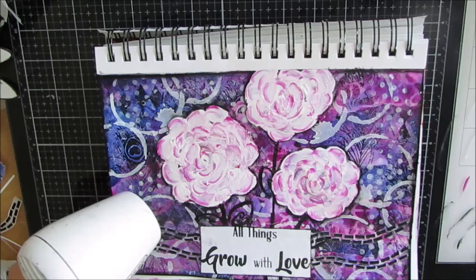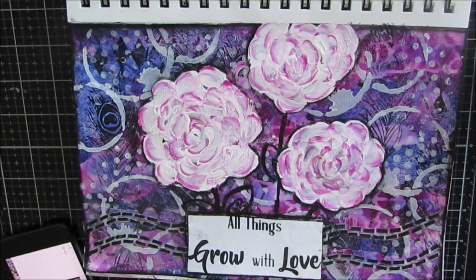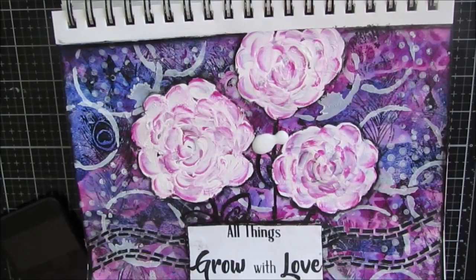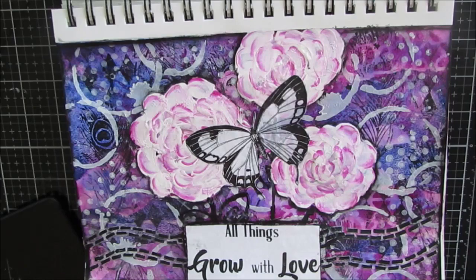If you don't follow me on Instagram, please go over and follow me at Creative Katie — you'll see sneak peeks and sometimes things that don't make a video. I was going to put a small butterfly on the sentiment, and then I grabbed this large one and put it in the middle and I really liked that look. It was something unexpected and I changed my plan. Would you have preferred the small butterfly on the sentiment, or do you like the large one in the middle? Here are some close-ups of the finished project.